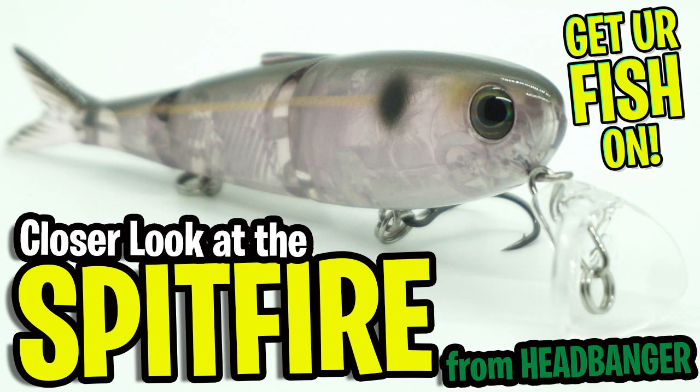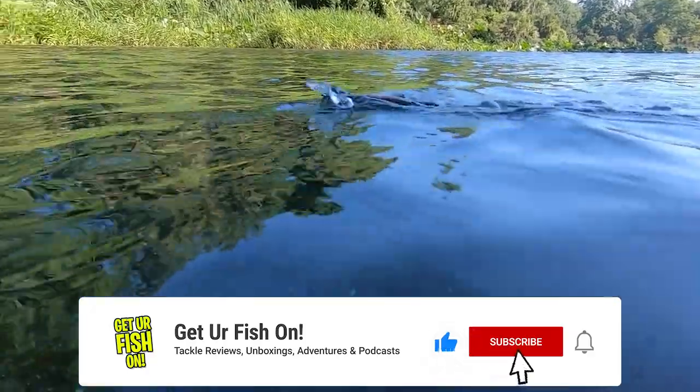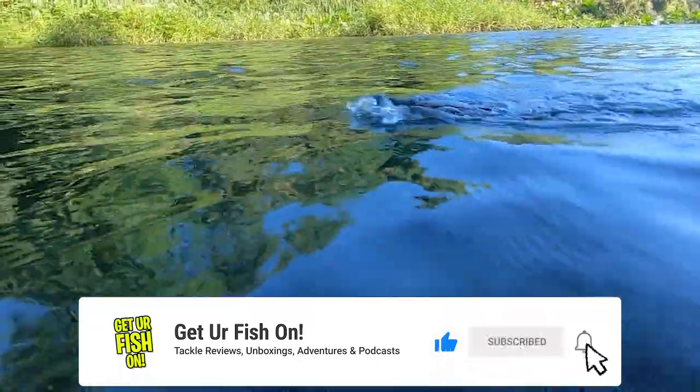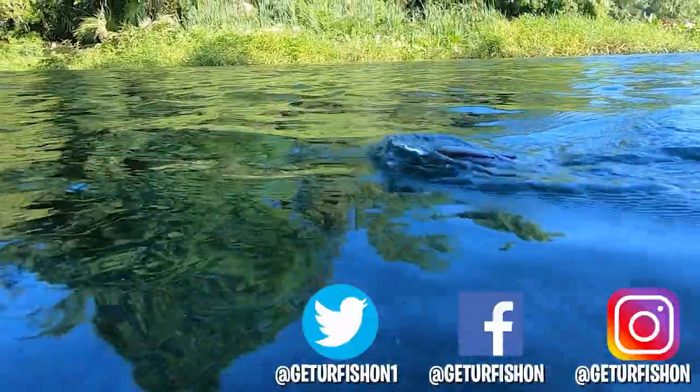Thanks again for watching our closer look of the Headbanger Spitfire Topwater Lure. You don't need to hit that subscribe button, but if you want to see more content like this you must subscribe and be part of the team. Also click that like button, comment, and click that notification bell so you know when the next video drops.